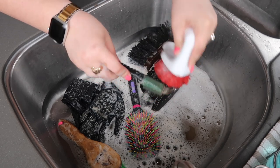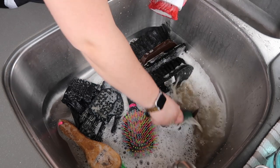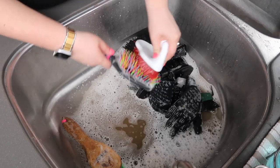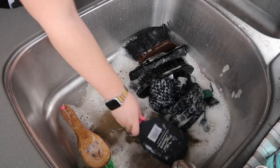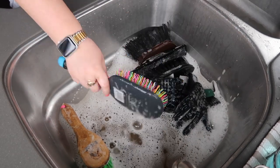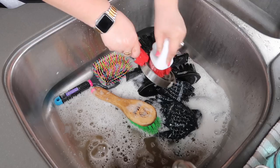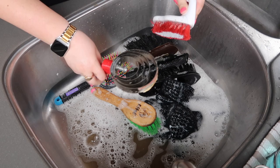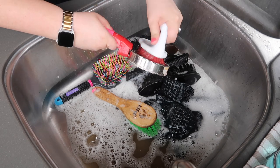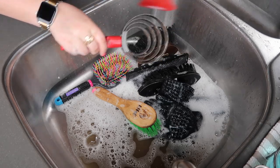Then I'm cleaning my hoof pick, which is very rusty and well-used, but we do our best to keep it clean. Then this is a disaster — I don't really know how to clean this brush except to get the hair out, but I tried to scrub it. Here I'm scrubbing my mane pulling comb. And this is my shedding blade that I'm scrubbing — I really don't like the design of it, but I was cleaning it before putting it away since I don't want to use it.